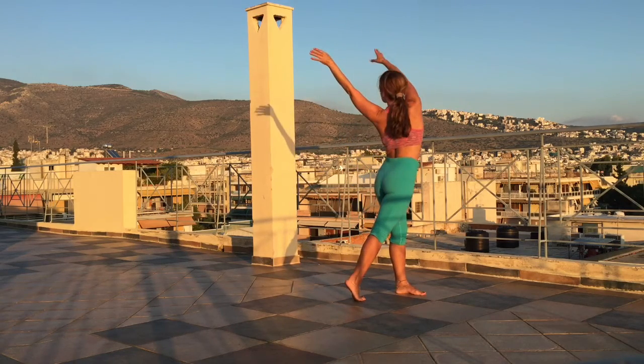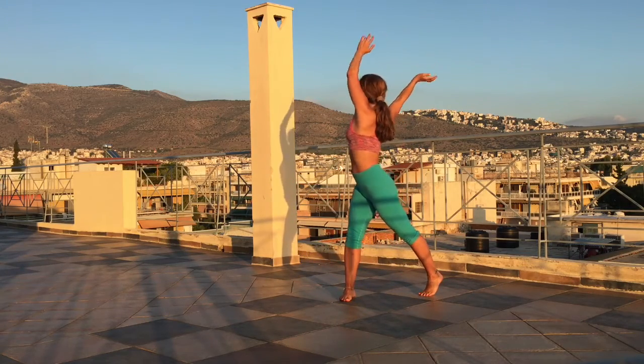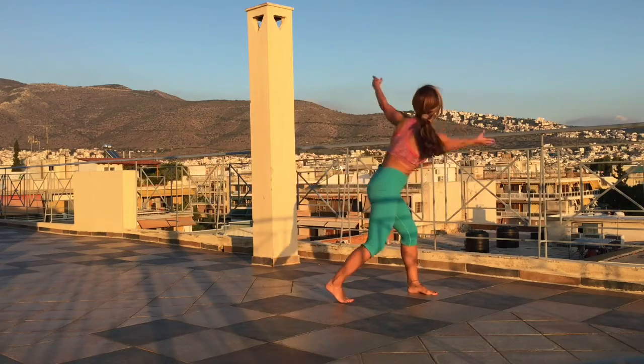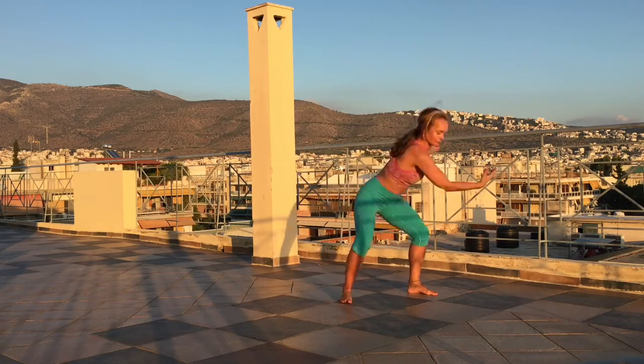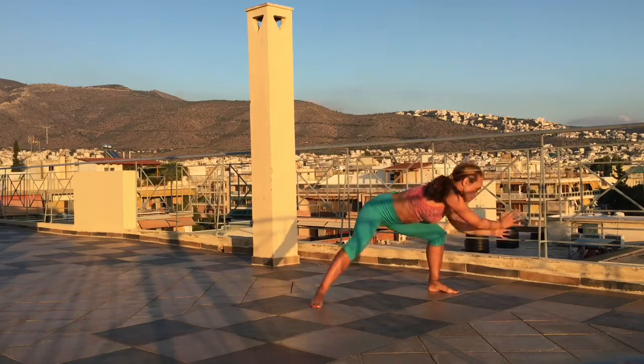Bring the arms up and then twisting over, reaching — it's like catching the moon or the sun on the back. And when you're going forward, you're bending like you're swinging to the other side. Be mobile on your feet.